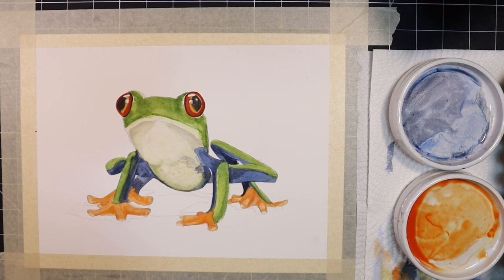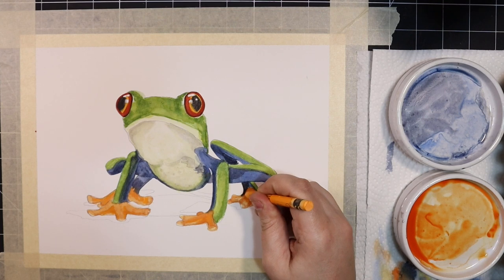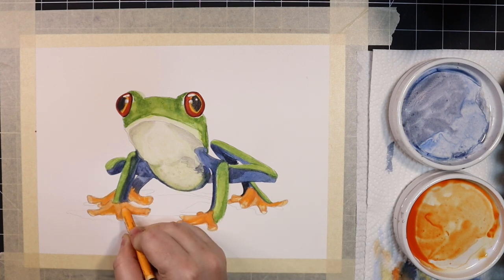At this point I'm happy with how the frog is coming along, but I want the colours to be a bit more vibrant. I want them to pop a little bit more. I could continue to use paint and build up my layers, but instead I think I'm going to switch to my Caran d'Ache water-soluble crayons. This will help me brighten things up quickly.